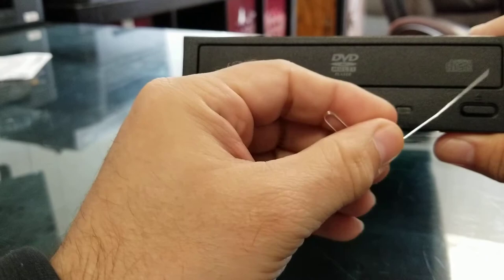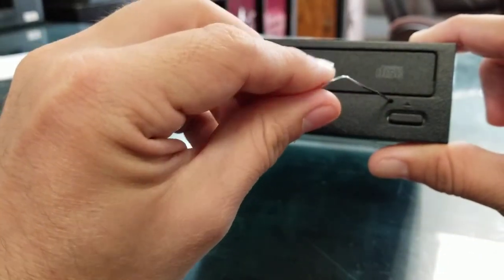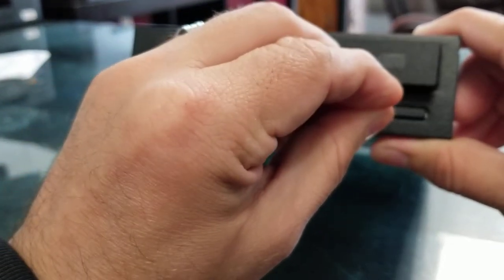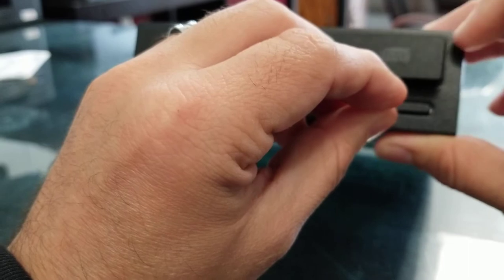Straighten out the paper clip, then just put it inside that hole right there and push. When you push, it opens.